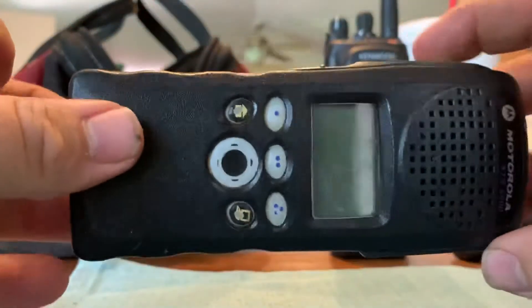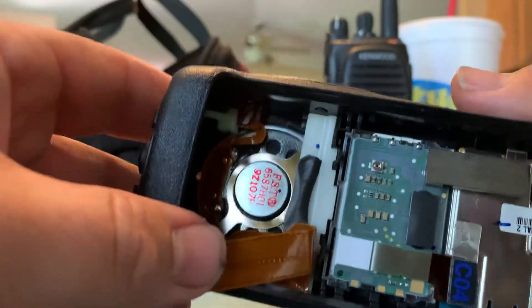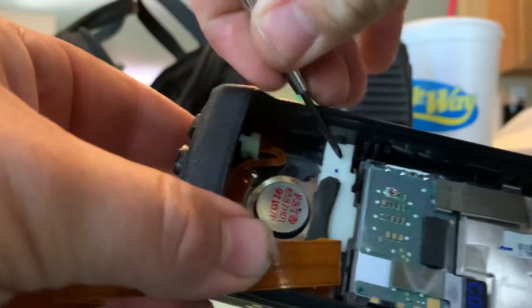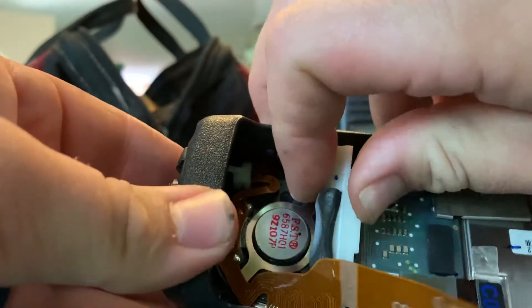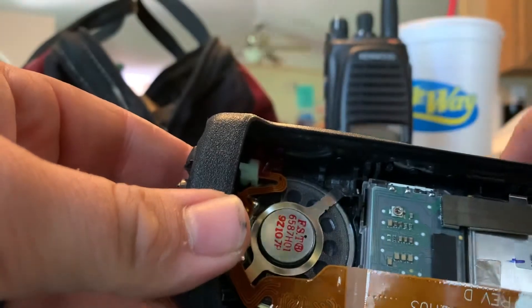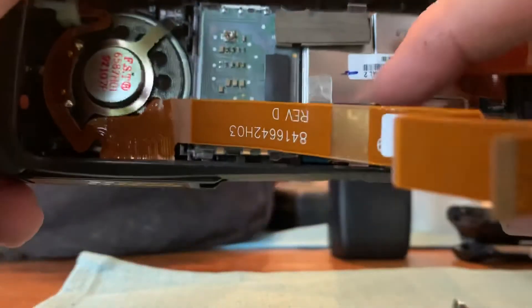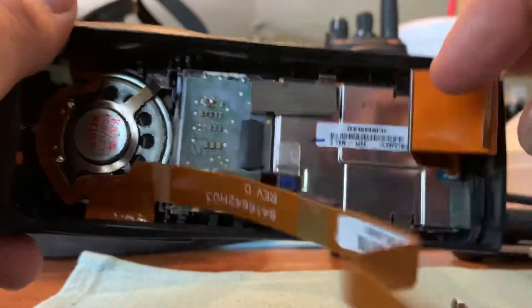Now you can pull the rest of these parts apart. You're going to start with this white bar right here — very gently pull your ribbon cable up out of the way, then take your little jeweler's-style tool and just kind of pry it out of there; it just pulls out. Just very gently pull that on out. There's your radio speaker, there's your screen, and then there's your keypad right here. That metal plate right there is just like a shield, and you've got your ribbon cable here and then this other ribbon cable.